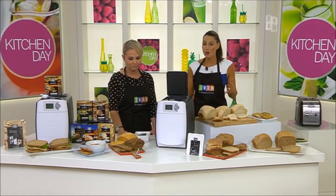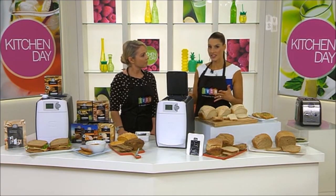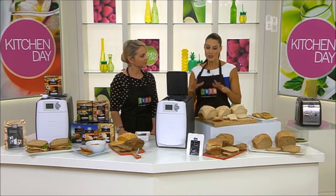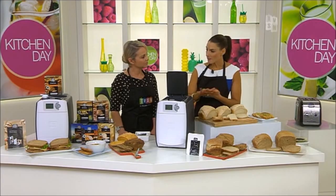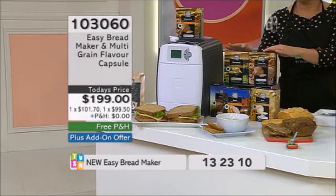There are five in the range, and the spelt bread has just come into the country, so we'll get that on the TVSN website straight away — it is exclusive to TVSN. You can get everything from the online store. There are five basic ones in the range, and we have them here as well. We start with our Puro, which is our classic white.